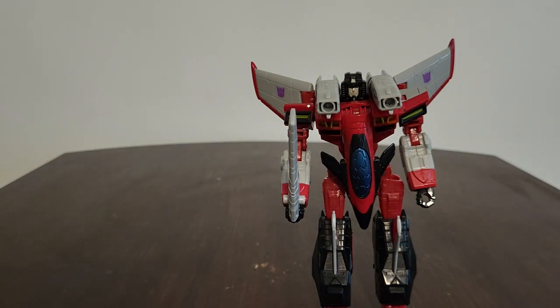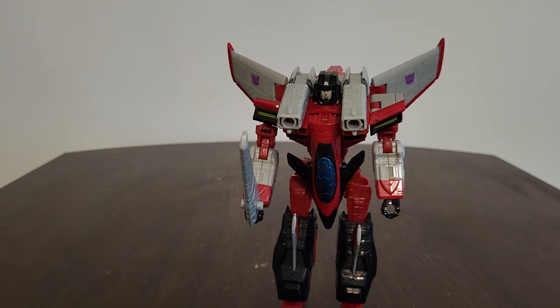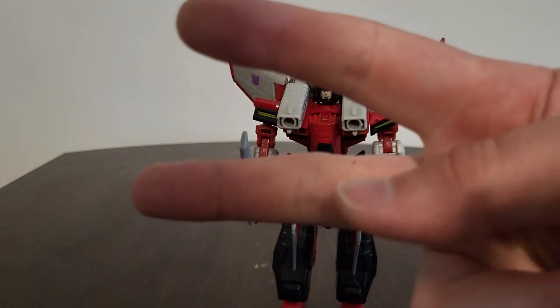You can definitely tell the differences they did between these two Starscreams. As I said before: Big Bad Toy Store, TFSource.com, maybe eBay if you can get a reasonable price, or HasbroPulse.com. If you like this video, hit the like button, subscribe to both me and Wishmaker, and check out my gaming channel. Also look for me on social media such as Facebook, Twitter, Instagram, and Discord. Until next time, I'm Timprime1 - peace out!